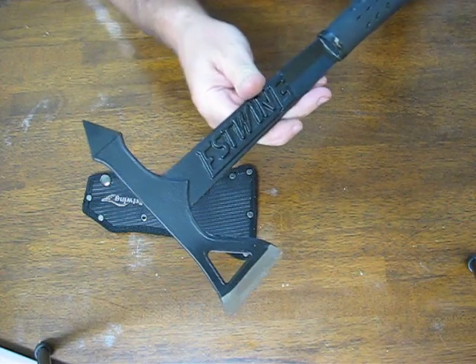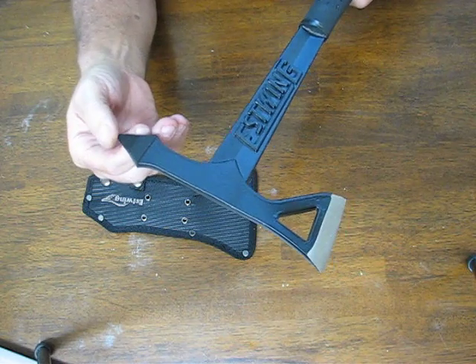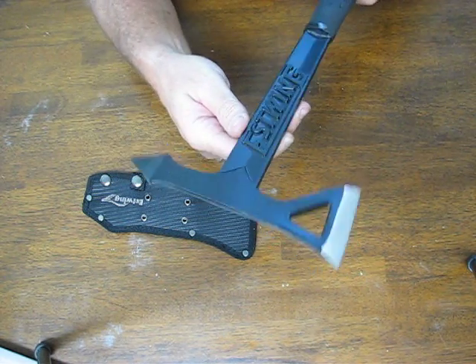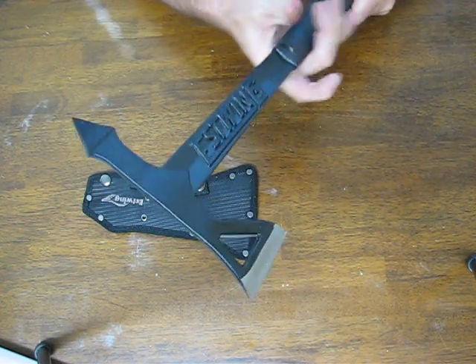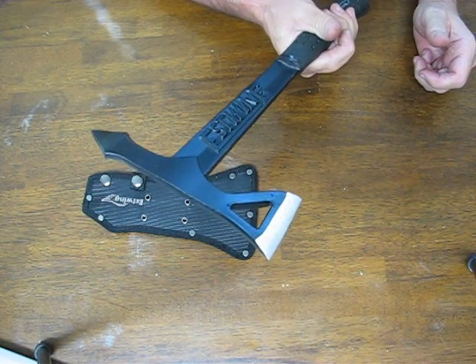These can be used for breaching, excavation, or extraction. This works as a window breaker, a skull crusher, or for hammering through armor. It is also designed for military applications as well.